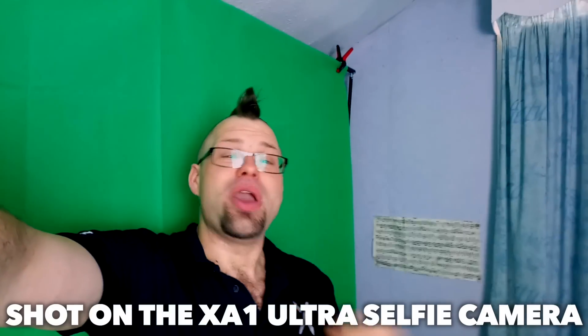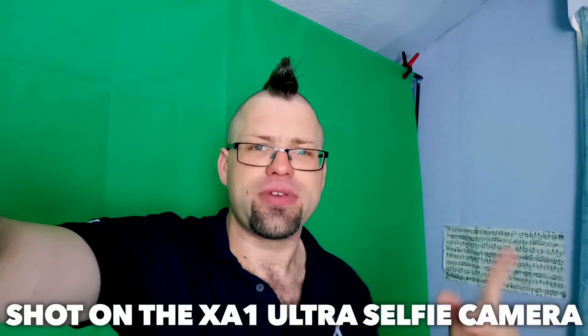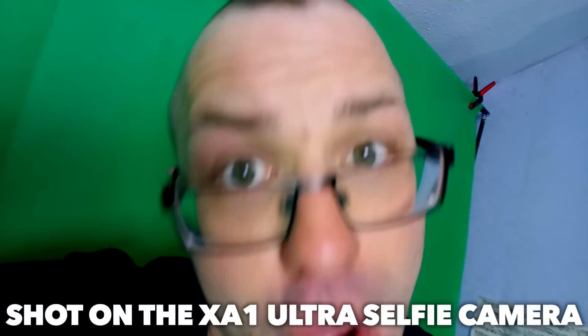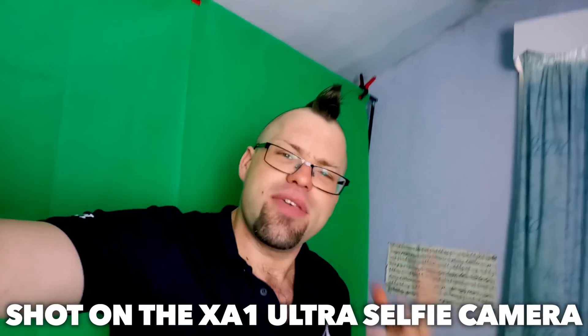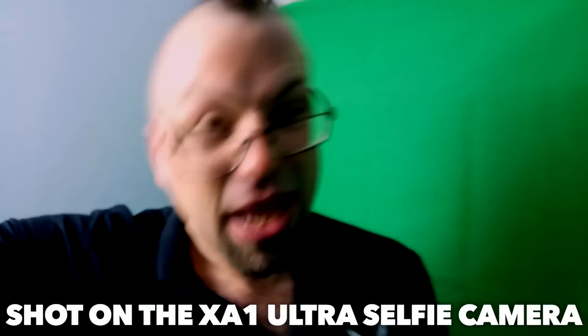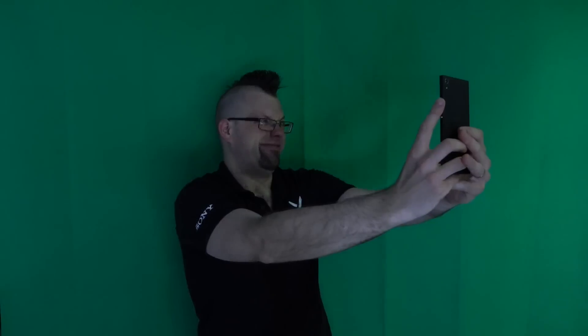The rear-facing camera is exactly the same 23 megapixel camera as on the back of the XA1. But another thing that sets this apart from the rest of the crowd is that epic 16 megapixel front-facing camera. You're equipped with a 23mm wide-angle lens, allowing you to fit much more into your selfies and leave your selfie stick at home. You've also got optical image stabilisation built into this front-facing camera, giving you far fewer shaky videos and blurry selfies. And you get a front-facing flash, so when you try to take selfies in tricky lighting situations, your selfie game is going to be lit.